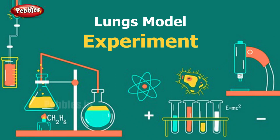Our next experiment is a respiration model. I am going to make a respiration model. What is respiration? We breathe in and breathe out. This process is called respiration.